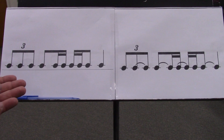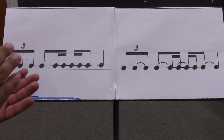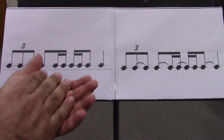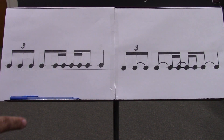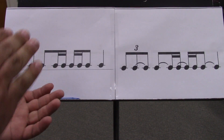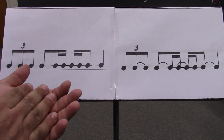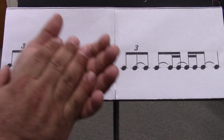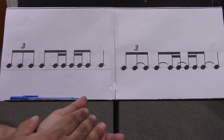Ready and a, go e and a. Triplet, two e and a, three e and a, four e and a. I'll do that again. Triple et, 2e, and a, 3e, and a, 4e, and a, triple et, 2e, and a, 3e, and a, 4e, and a.